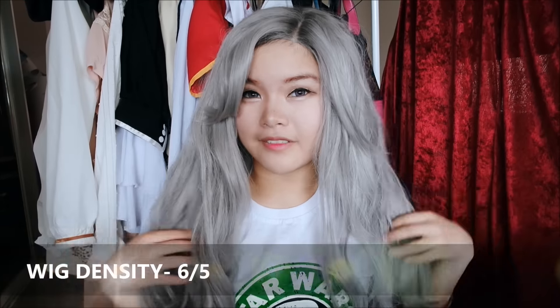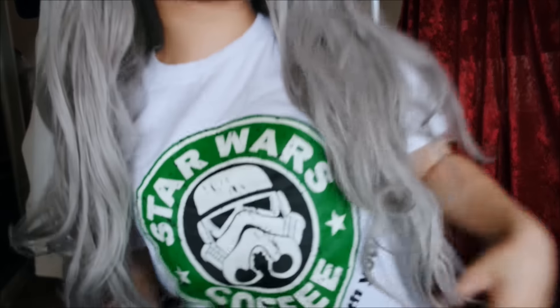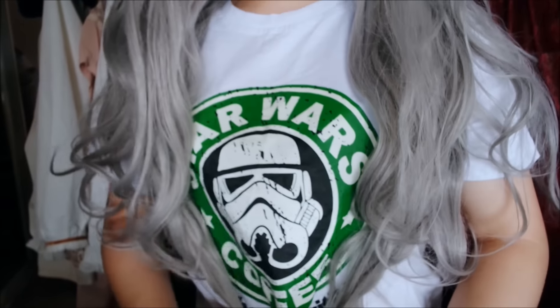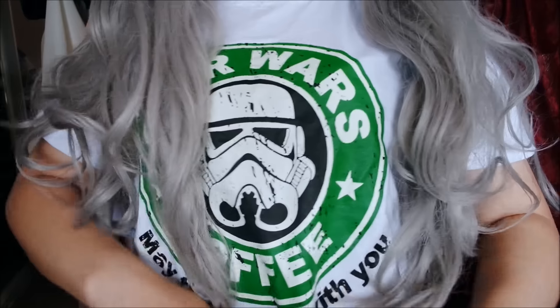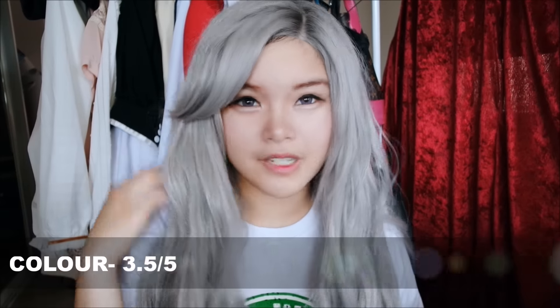It's so much hair — I give it 5 out of 5, or even 6 out of 5, because it's so much hair. It's pretty long and it ends slightly above my waistline.